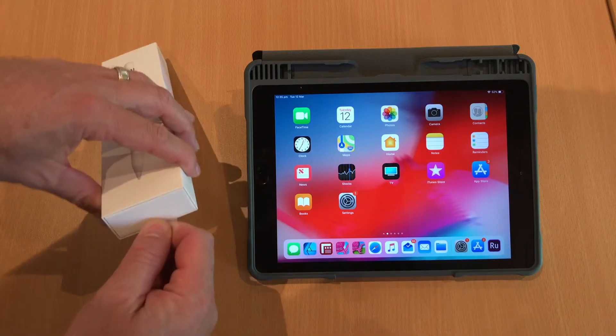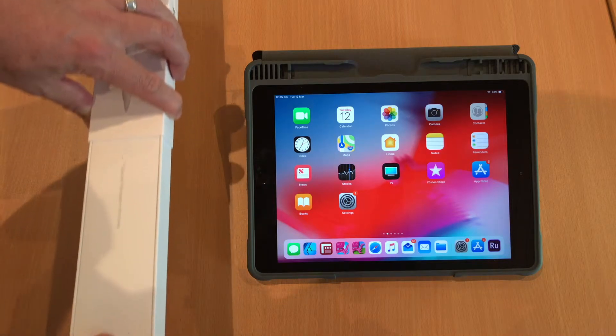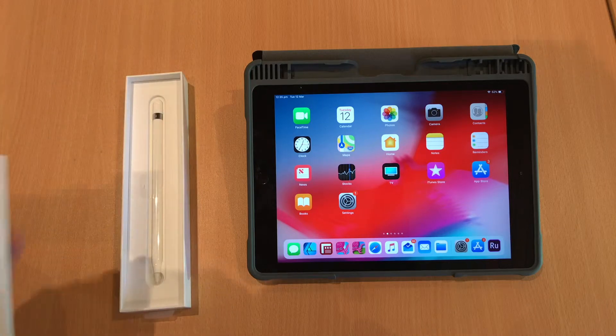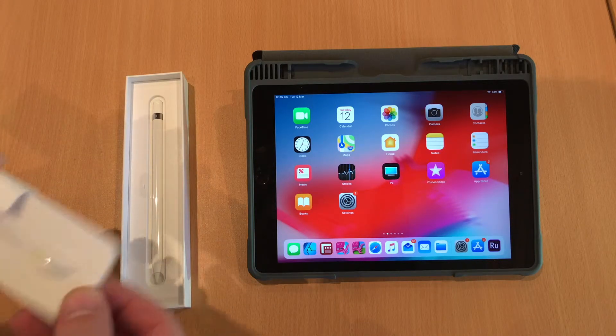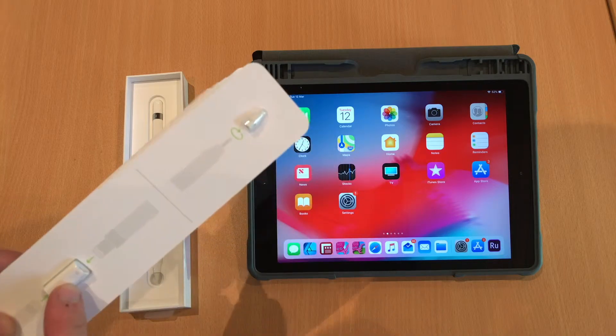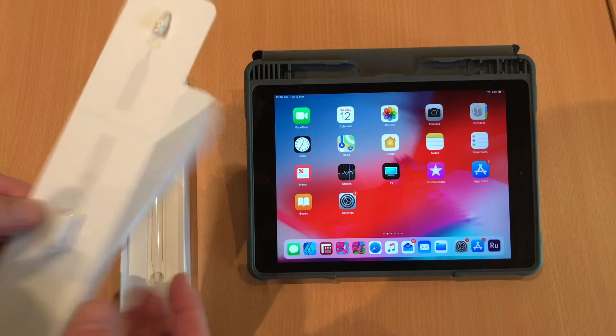So first you just need to pull this little plastic tab and that will pull out the pencil from the box. Open up inside. In the packaging here you'll have some spare tips and a lightning adapter. That will give you like one or two days worth of charge when you use that.